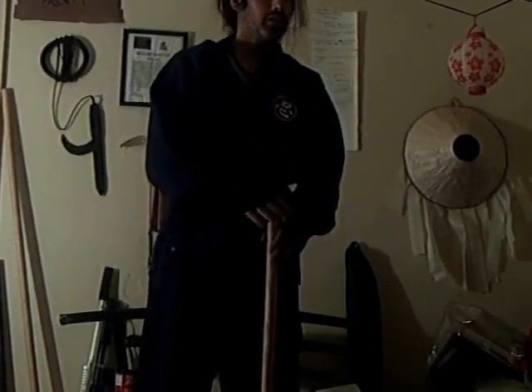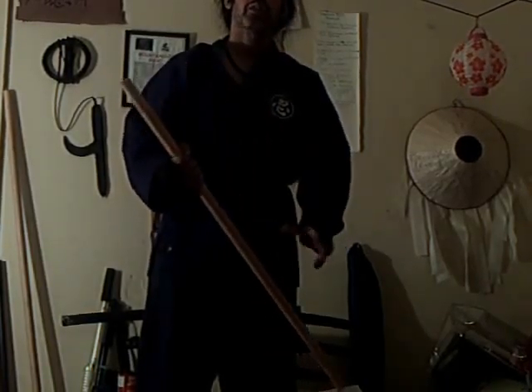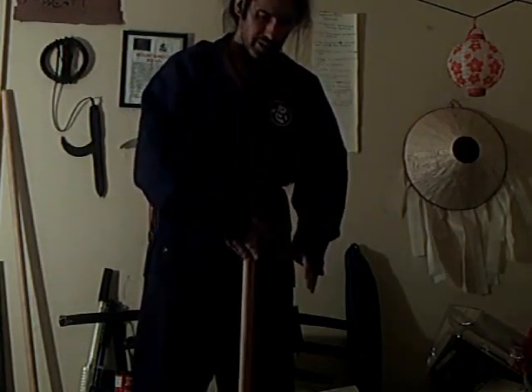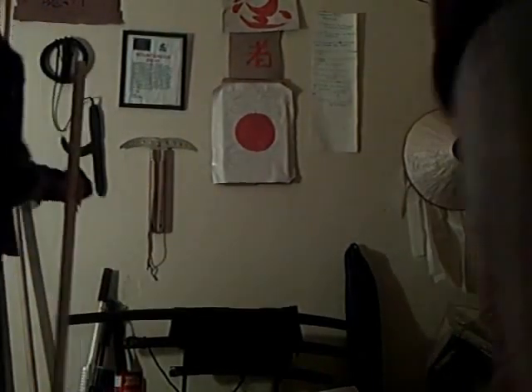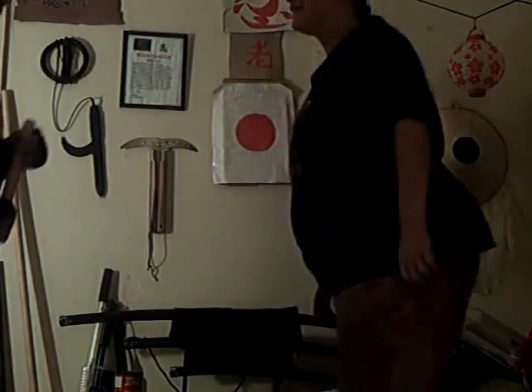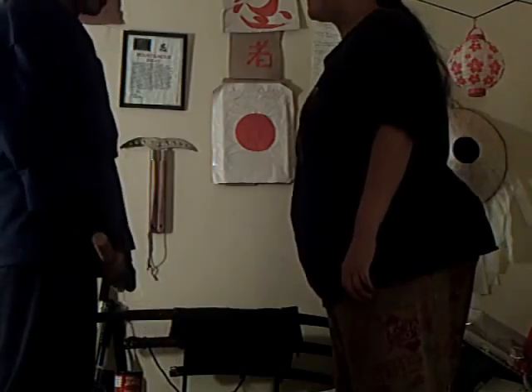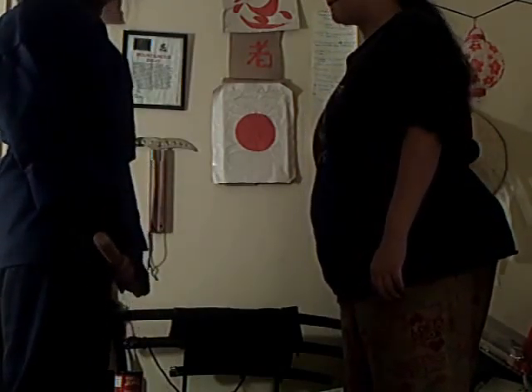Right now I'm going to show you what I know about the Hanbo, even though it's been a long time since I've used one. It's actually a half staff. Usually these things are for protection of yourself and others.